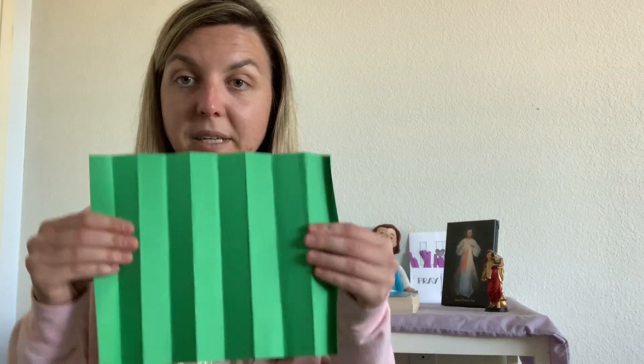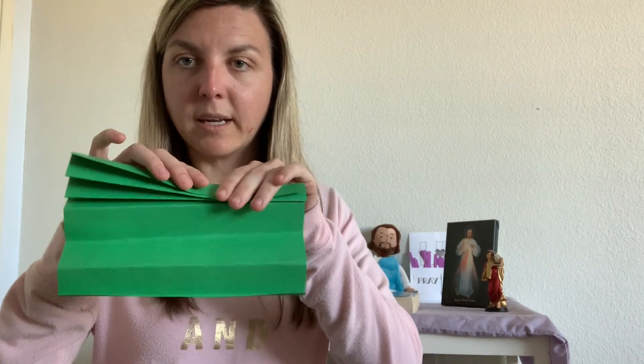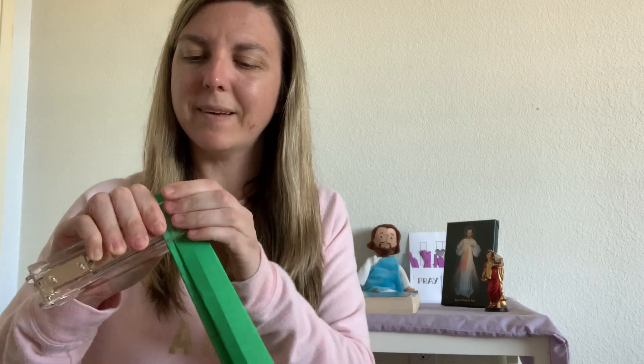The first thing you're going to do is get a piece of paper and fold it with accordion folds — kind of like if you were making a fan, back and forth, back and forth. This is going to be almost like the stem for our palm. And you're just going to staple it a few times to make sure it's nice and sturdy.